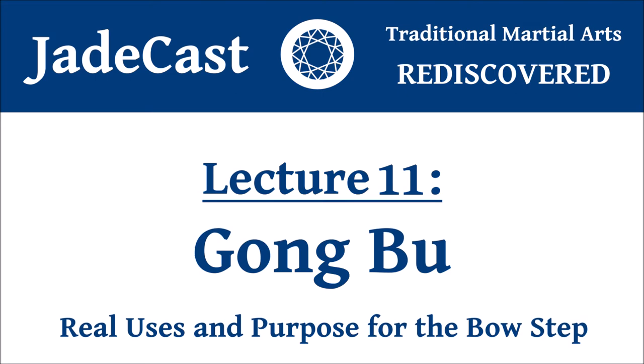Bow stance is actually translated differently in Chinese. In Chinese martial arts they refer to it as gong bu — gong as bow, and bu means step. Bow step. You can interpret it two different ways.